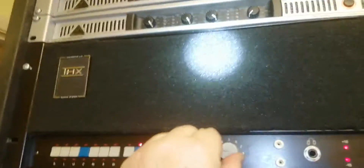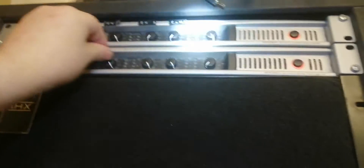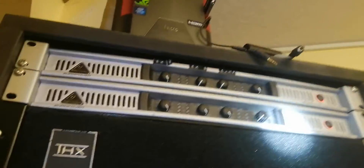It's the movie Coma, 1978, mono. That's up and running and it sounds quiet. Good, I like it.